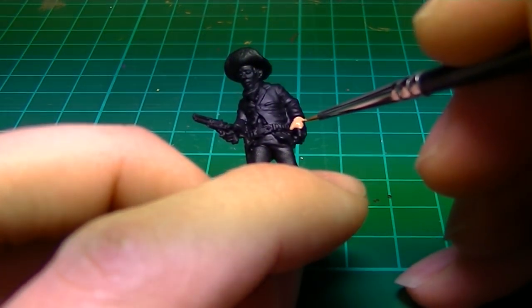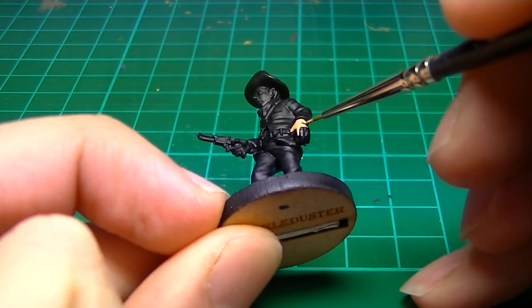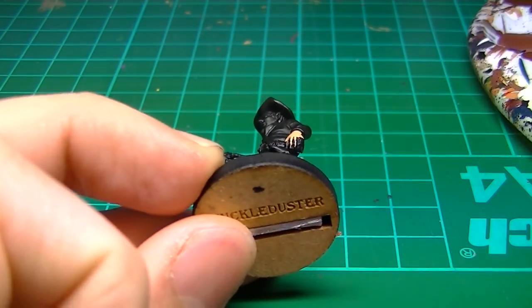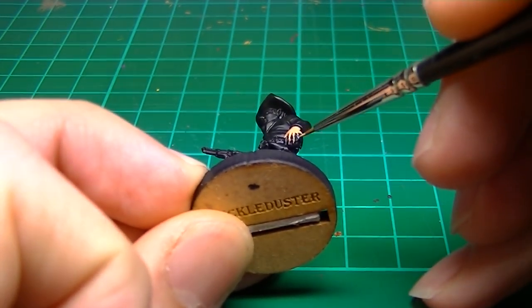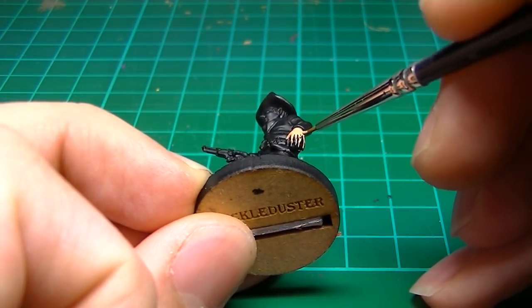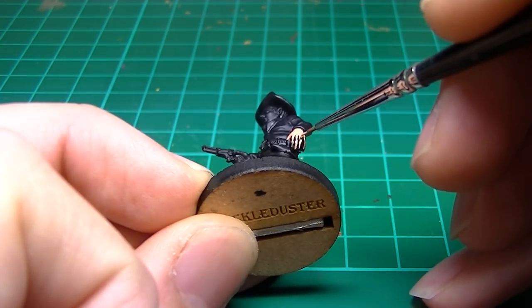We've already primed the figure black and we'll begin by base coating the flesh with Vallejo Flesh Base. Add some water to the paint so it's not too thick, but don't add too much because it won't cover well and may require multiple coats. I'm leaving some black between the fingers for added shading. Try and be fairly neat to save yourself time later.